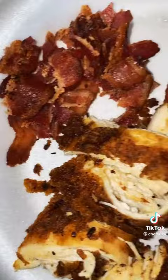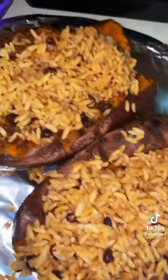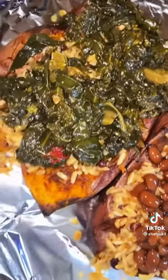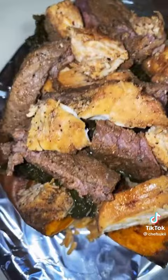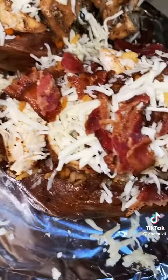Here's my steak and chicken, and here's my chicken and bacon. I started off by filling them with rice. The first one gets collard greens, the other one gets baked beans. Then I put the fried chicken on top of the one with the baked beans, and the steak and chicken on top of the one with the collard greens.